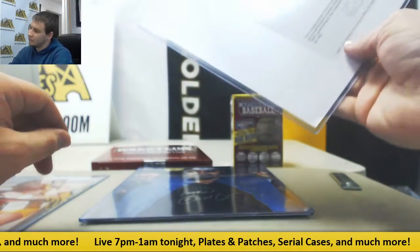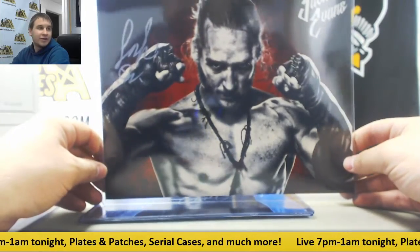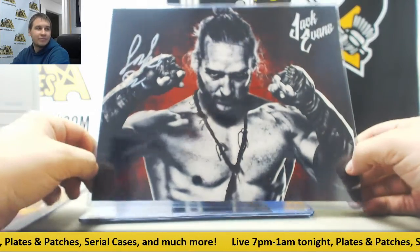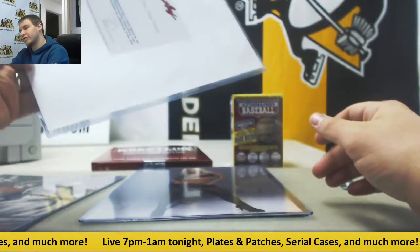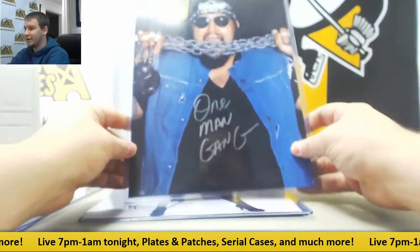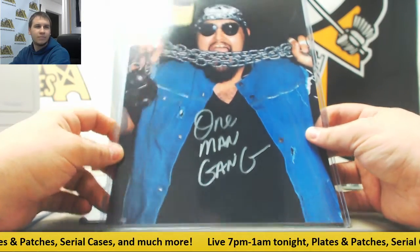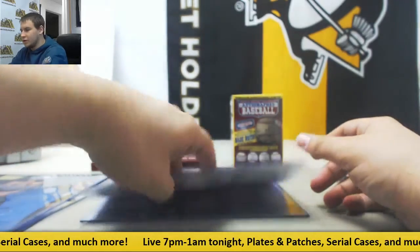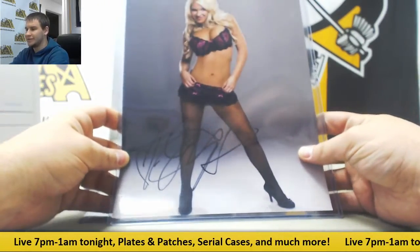Next one up, we've got Jack Evans — didn't need to look at the back for that one — autographed 8x10. Number three, One Man Gang, 8x10. Number four, Jillian Hall, another 8x10.